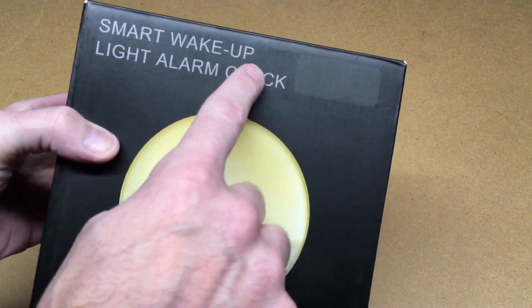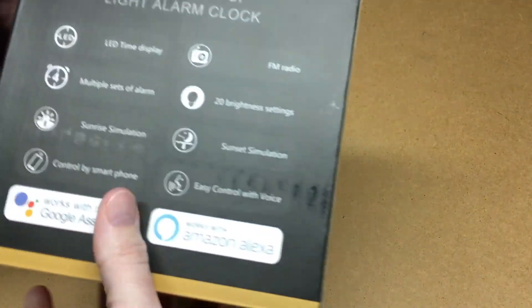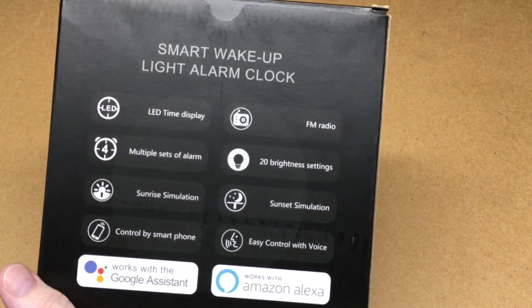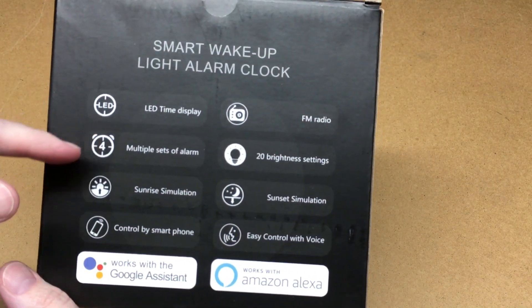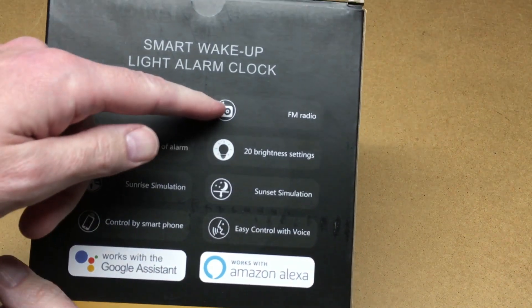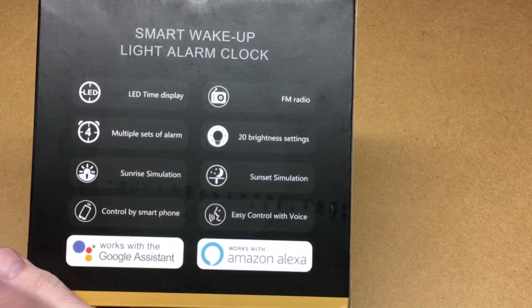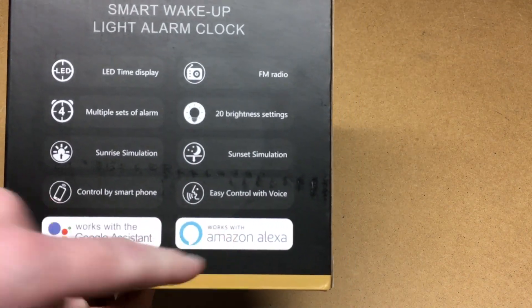If we look at the outside, it says smart wake-up light alarm clock. On the back it says LED time display, multiple sets of alarm, sunrise simulation, control by smartphone, FM radio, 20 brightness settings, sunset simulation, easy control with voice, and it works with Google Assistant and Amazon Alexa.